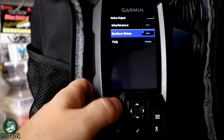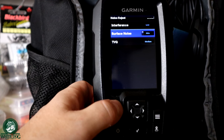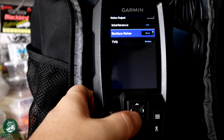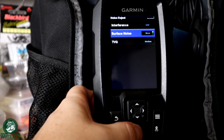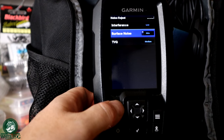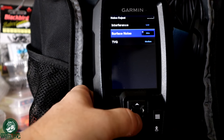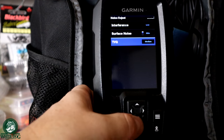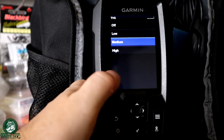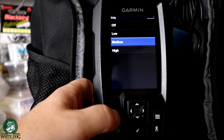Surface noise — you'll sometimes see a lot of clutter along the top part of the graph or flasher. If you go into surface noise and set it to hide, it's going to hide a lot of that surface noise, so if something does come through in the top of your water column, it's going to be easier to see. I leave it set to hide the surface noise. TVG is just another level of surface noise reduction — something you can play with if you feel like you need to, if you're getting too much surface noise.